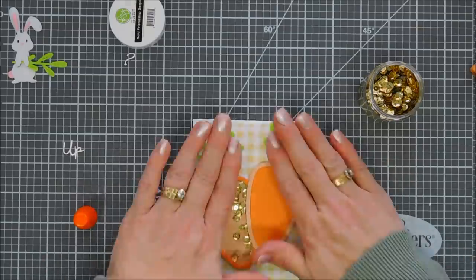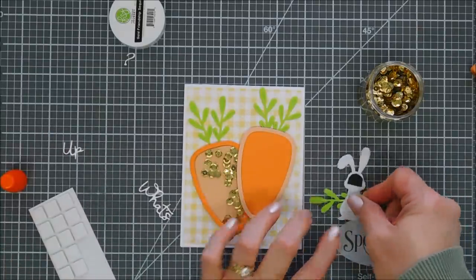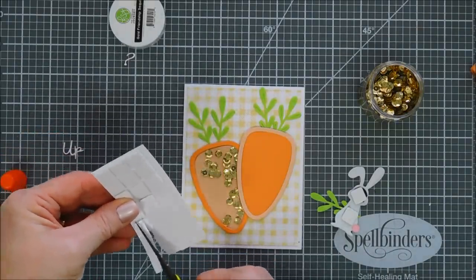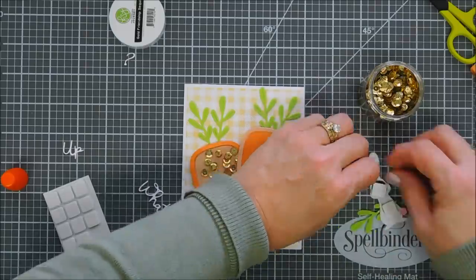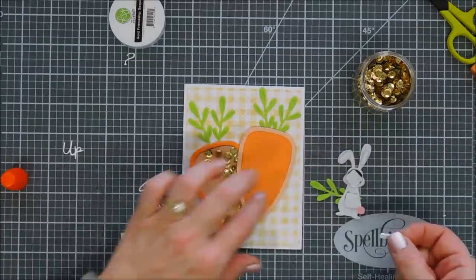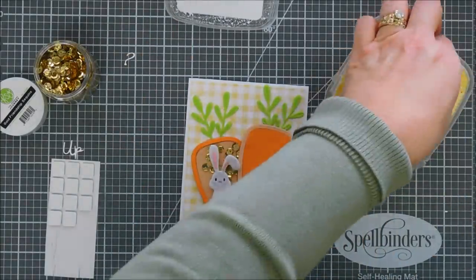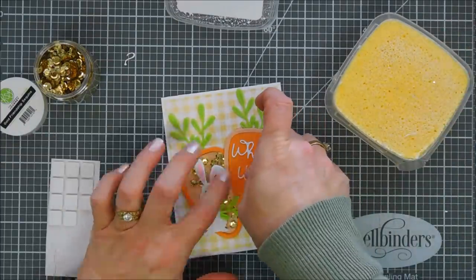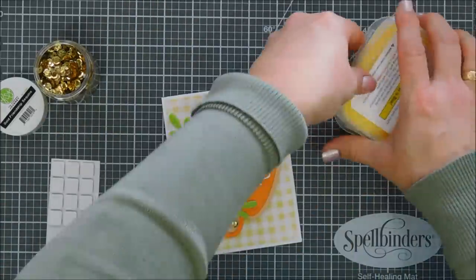After this is adhered, I'm going to add some foam adhesive behind our little bunny. The foam adhesive sticks to it beautifully. I want to add some thinner strips to his ears so they're not floppy, and then he's basically going to go on the very bottom of the shaker carrot. Once he's placed, we can go ahead and add our sentiment. Since the sentiment is a little detailed, I used my glue sponge and it worked like a charm. I added 'What's' and then the 'Up' and question mark right next to each other, using my acrylic block to hold it down while it dries.